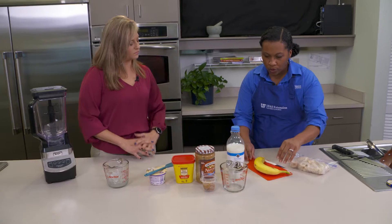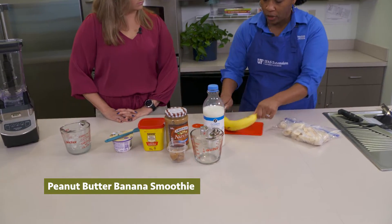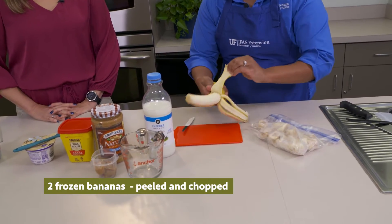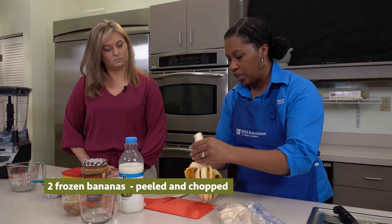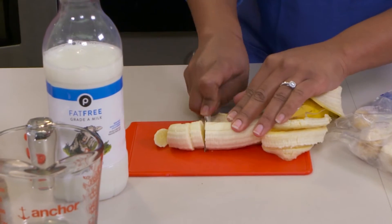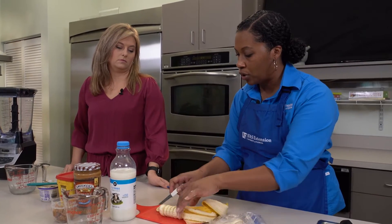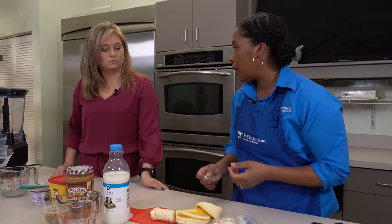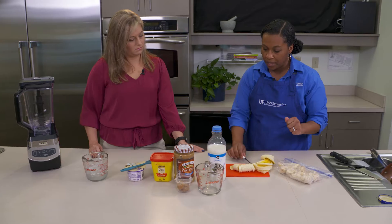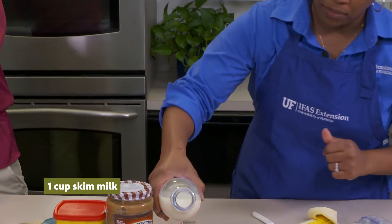Typically, to use less ice in your smoothie so it has a little more flavor, you're going to freeze your fruit. You'll have two bananas — peel and chop them. The smaller you chop your banana, the quicker it will freeze because they're very dense. If you're short on time, chopping them up and putting them in a freezer bag overnight will help with that.